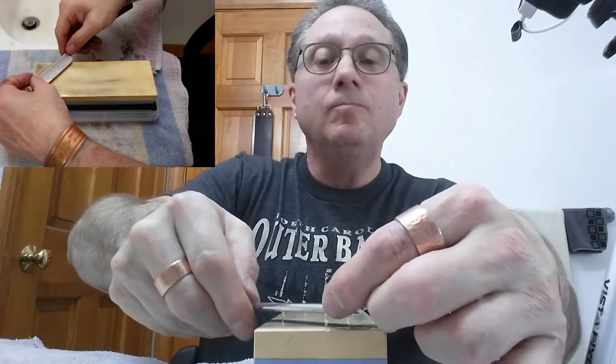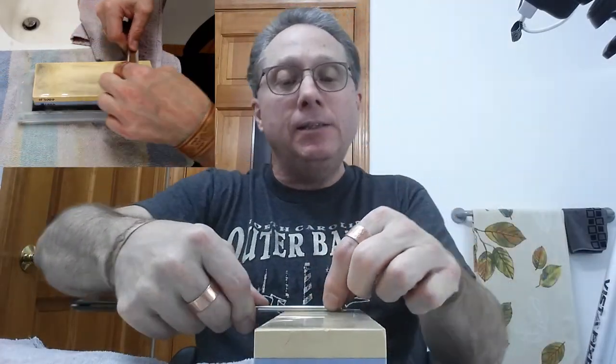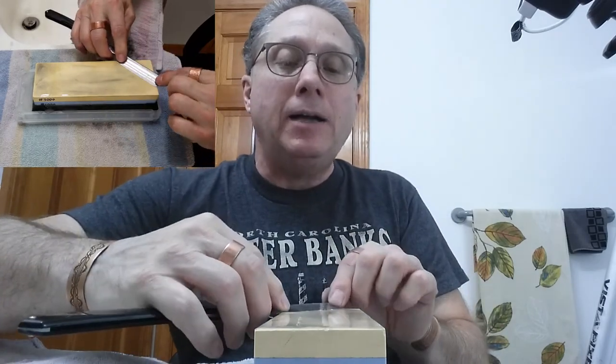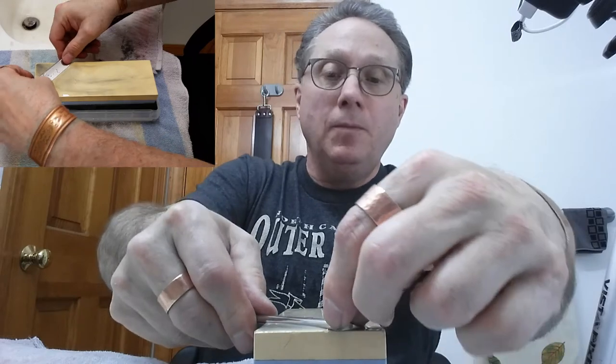Now we're going to do 10 X strokes. That is like this — I swing the toe around. There's one. 10. 10.